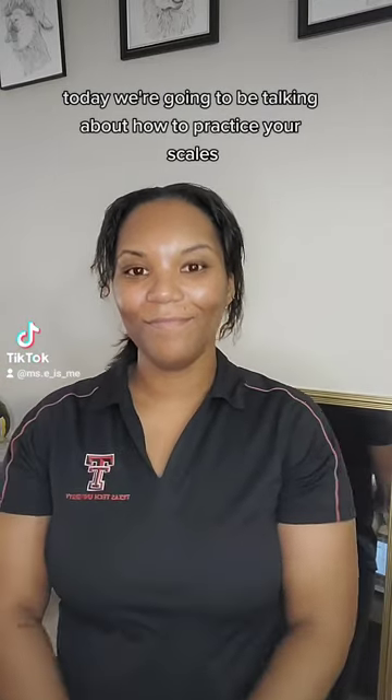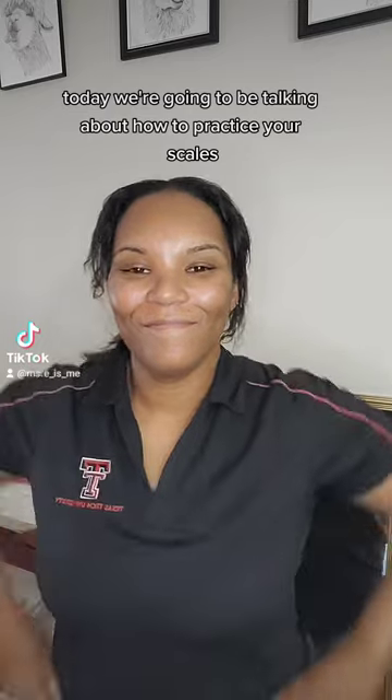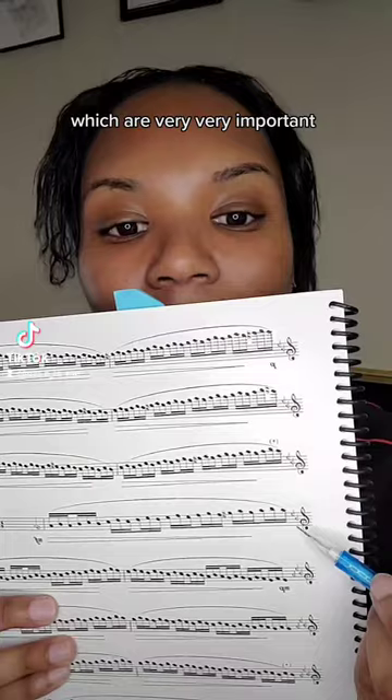Hi my ducklings! Today we're going to be talking about how to practice your scales, which are very very important.